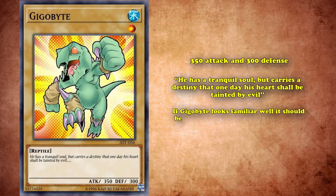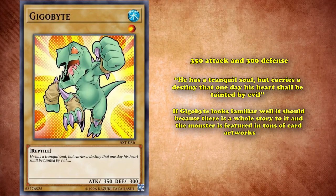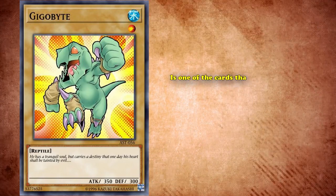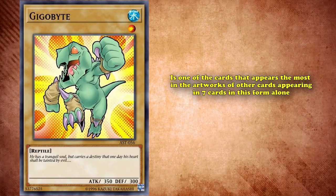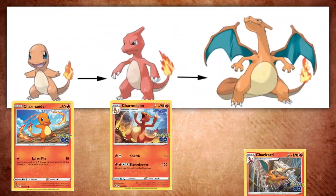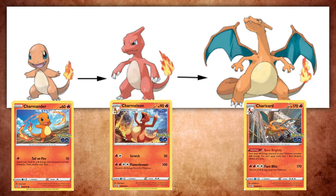If Gigabyte looks familiar, it should, because there's a whole story to Gigabyte. The monster is featured in tons of card artworks. Outside of the lore card series of Dual Terminal, World Legacy, and Albaz, Gigabyte is one of the cards that appears the most in the artworks of other cards, appearing in seven cards in this form alone. Gigabyte is the first form of the Gagagigo series of monsters — think of Pokemon evolutions, where a Pokemon goes through different stages to stronger forms. But in this case, rather than three evolutions, there are a total of five.